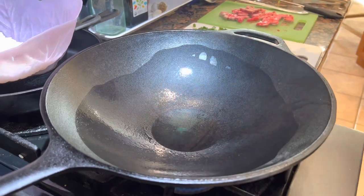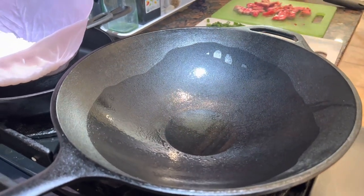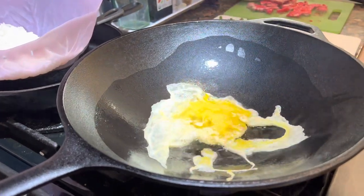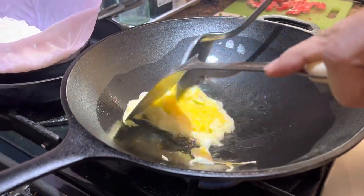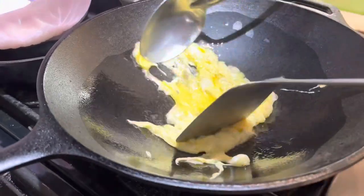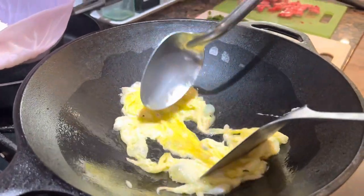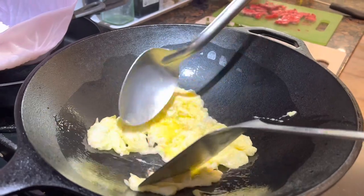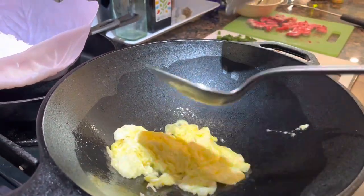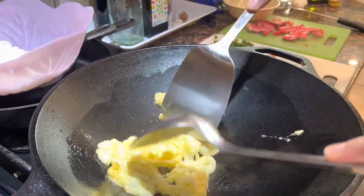We'll drop the egg right along the edges there like that, and we'll immediately just kind of shred it out up on the sides. That's really working out nice — it's not sticking at all.